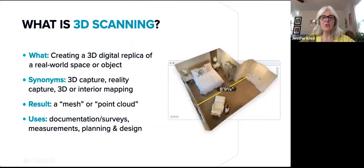3D scanning allows you to create a 3D digital replica of a real world space or object. This is beneficial for documenting existing conditions, capturing measurements, and planning and visualizing changes. The result of scanning is a mesh file or a point cloud.